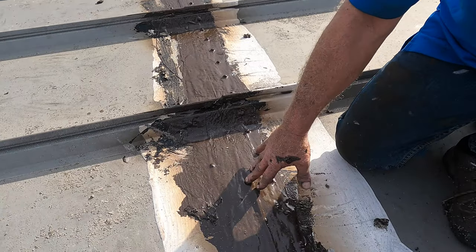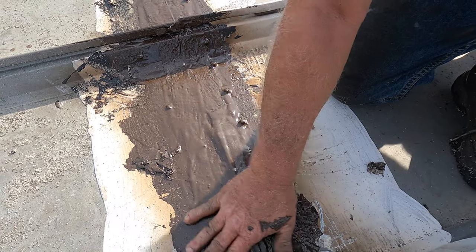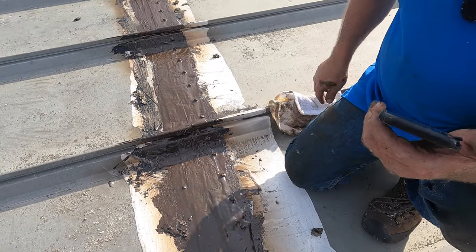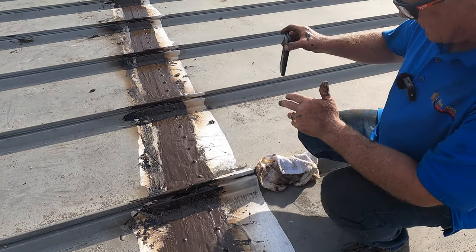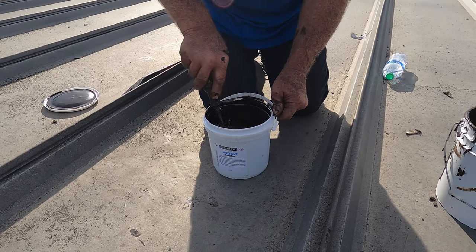We did this part yesterday, so this is yesterday's work. It's already cured — touch dry — very, very nice. Look at it, beautiful.